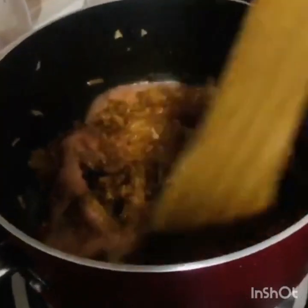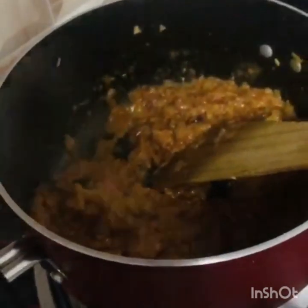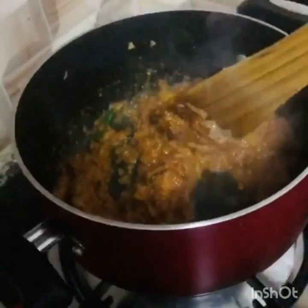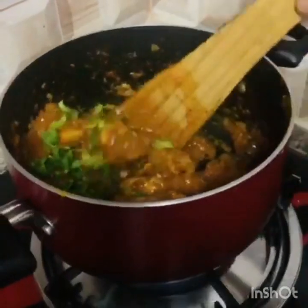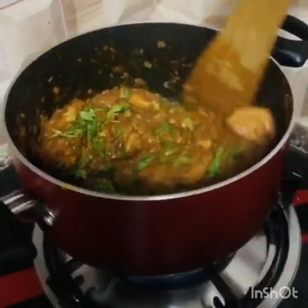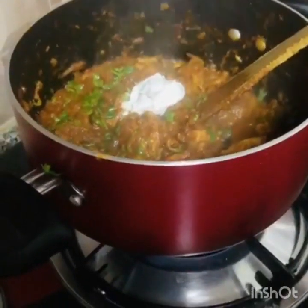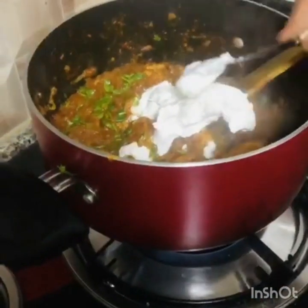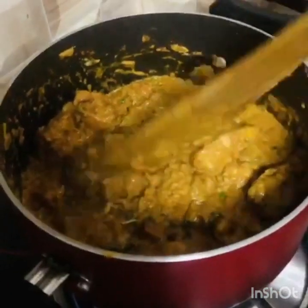We will cook it well and add the chicken. Let's add fresh cream — I will add 2 tablespoons of fresh cream and mix it well. I hope you are getting some help.